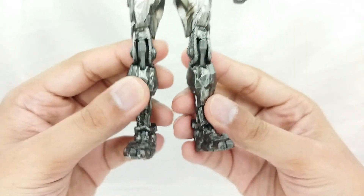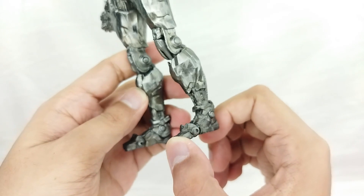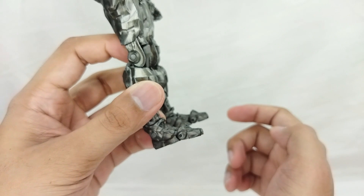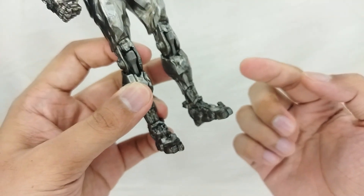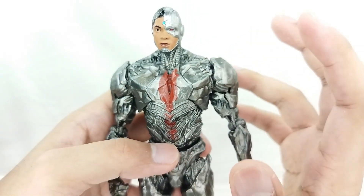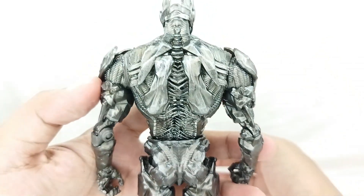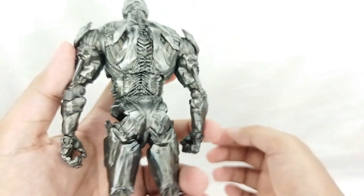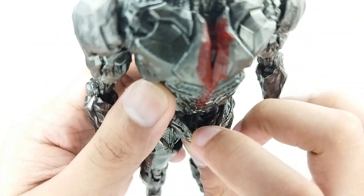The toes are the best sculpted toes I have ever seen, which is really awesome. Now, unlike figures like the Mafex — which has diecast feet — or the Beast Kingdom — which has a diecast chest — this figure doesn't have any diecast parts, but it has an amazing sculpt. Even looking at the back, it is just a really cool and amazing sculpt.